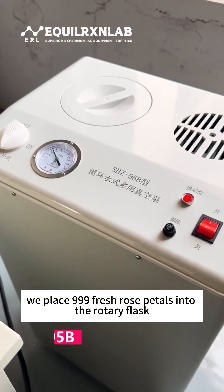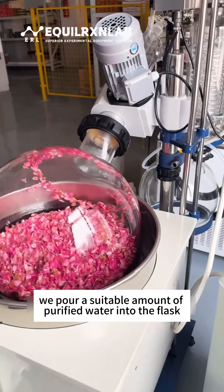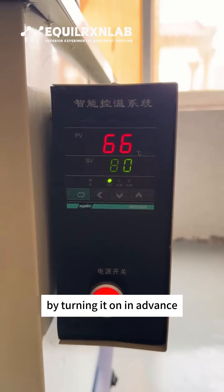First, we place 999 fresh rose petals into the rotary flask. Then we pour a suitable amount of purified water into the flask. Next, we preheat the water bath by turning it on in advance.